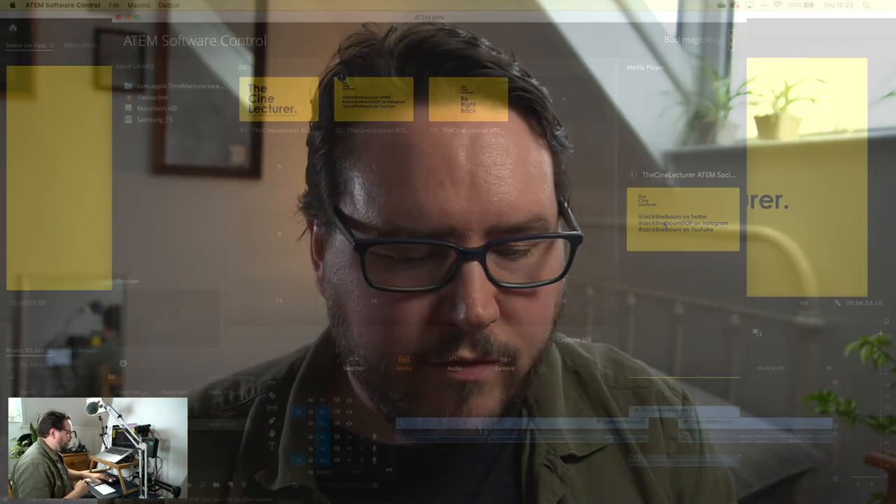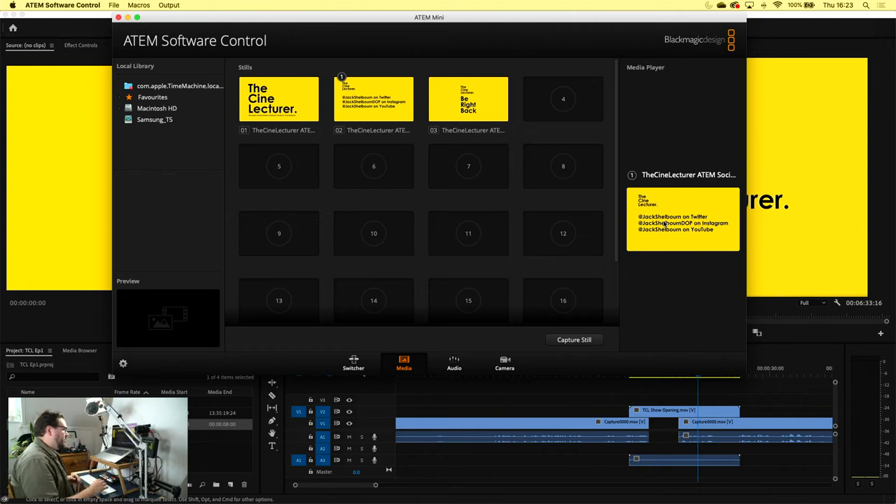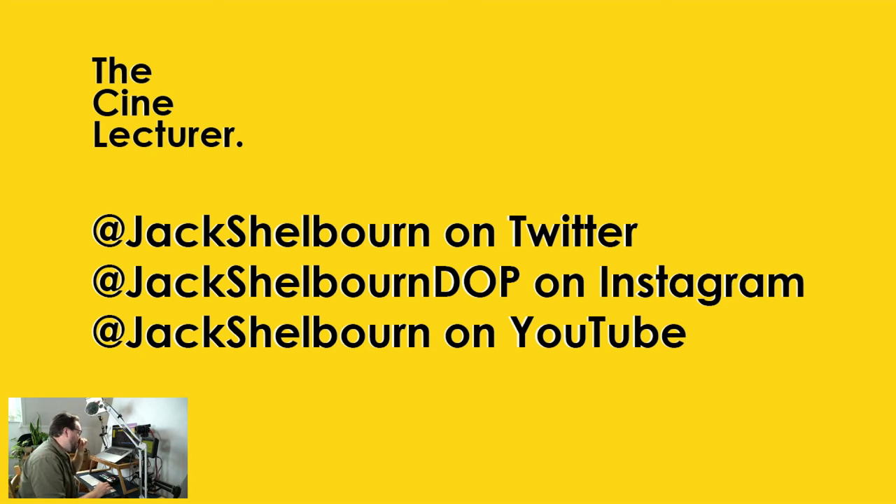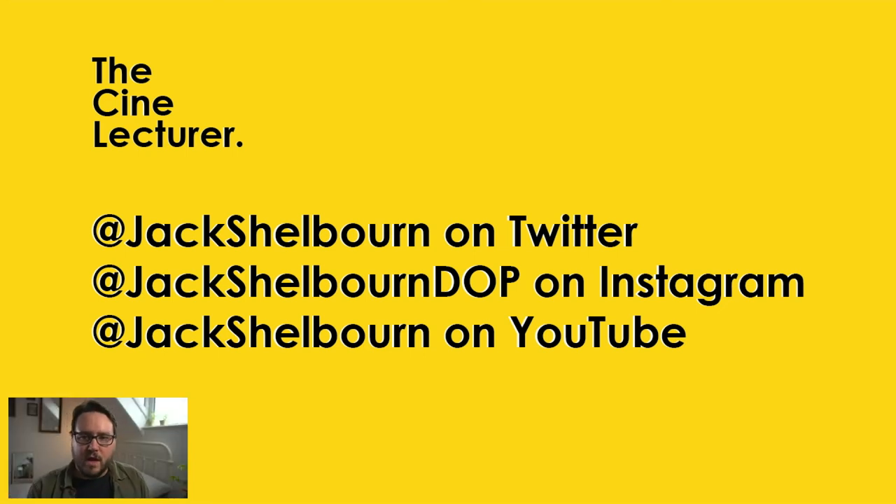You can find me on all these different social media platforms. I can look this way now — oh, I've gone to completely the wrong camera. There are the social media platforms. Let me bring myself back to this camera. Twitter, Instagram, and of course the YouTube channel that you're looking at here.